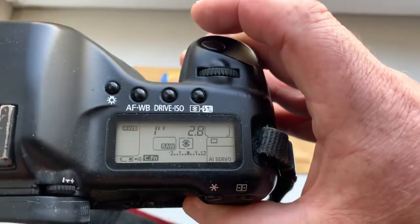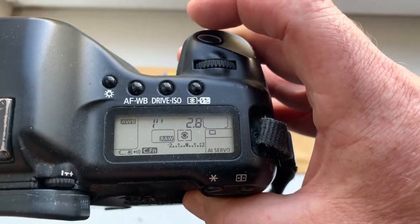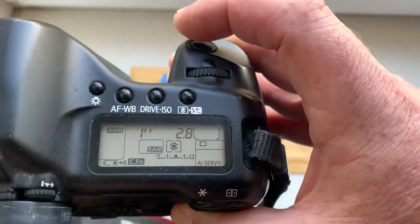The pre-programmed focal length is 40mm, aperture 2.8, and delay time to enter program mode is one second.